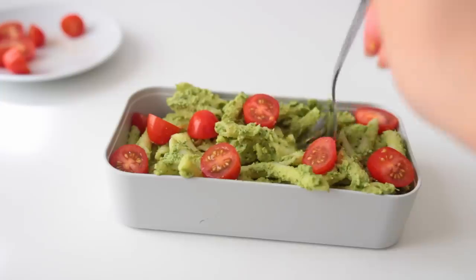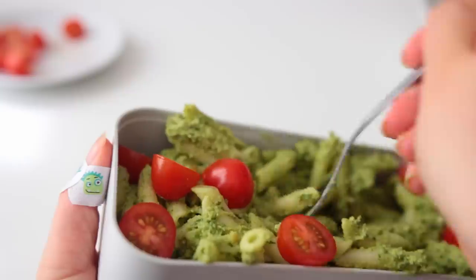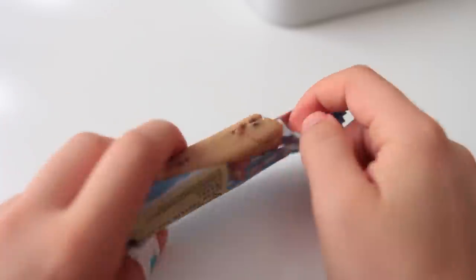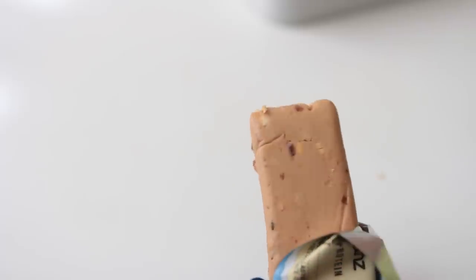Cherry tomatoes go super well with this pasta. To my imaginary school lunch I'm also adding this peanut butter flavored protein bar — I was intrigued because I already really like their chocolate covered bars, and even without the chocolate it still holds up pretty good.